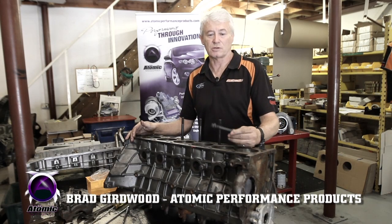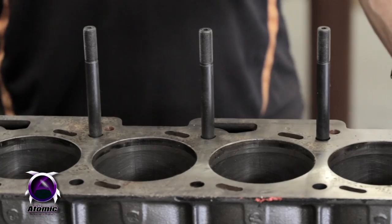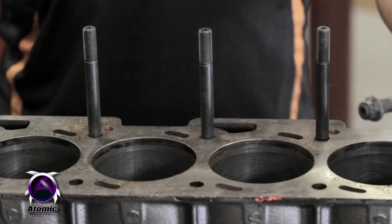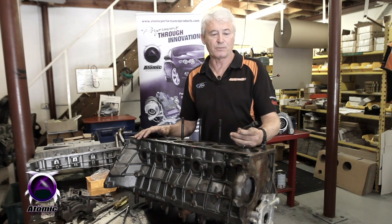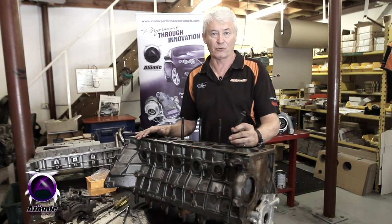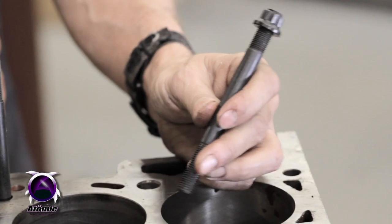Many high-performance engines use studs rather than bolts to hold down the head or to hold the main caps in place. A stud with a fine thread has a much greater clamping force than a coarse thread, so when you put in studs you apply greater clamping force to the item, giving us less head lifting problems and main cap walk and things like that.